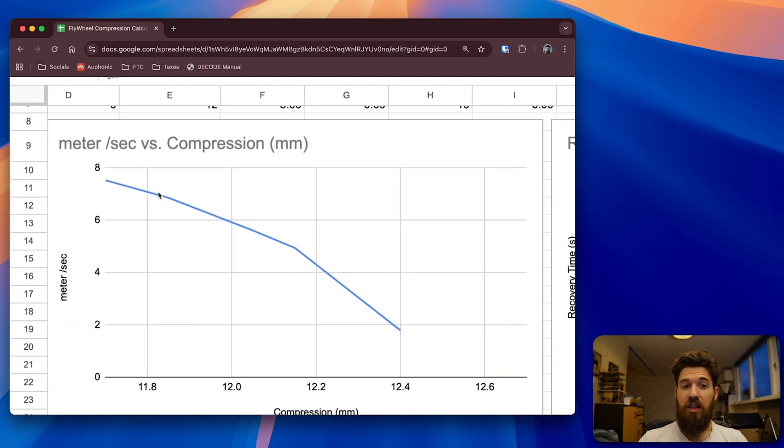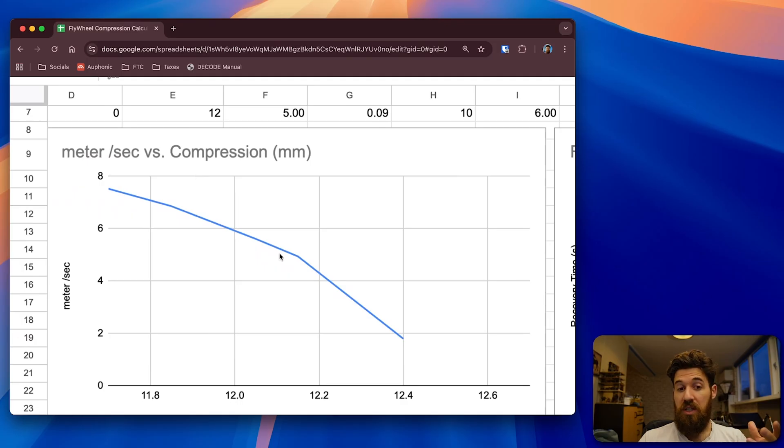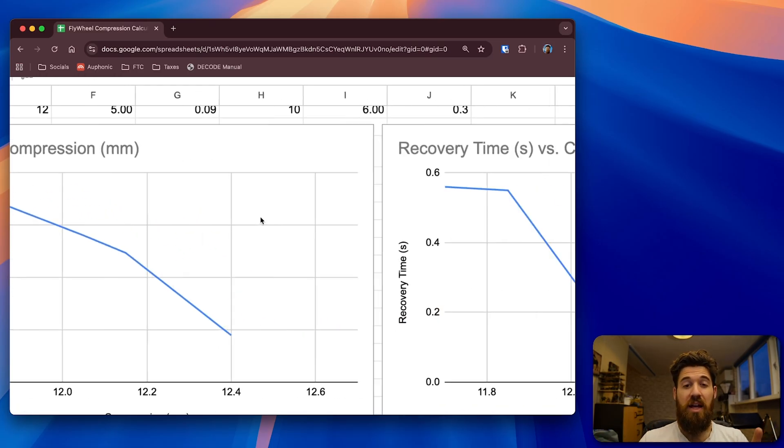You'll also notice the velocity curve starts to shallow out at higher compression levels. Taking more impulse to compress the ball doesn't necessarily add significantly more speed. The relationship gets steeper at first but then flattens as you add more and more compression — so it really is a balancing act.